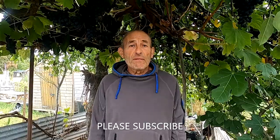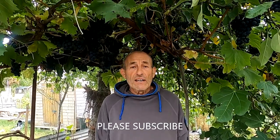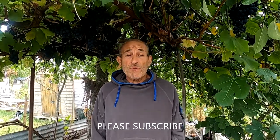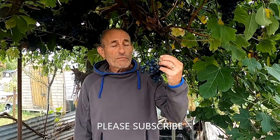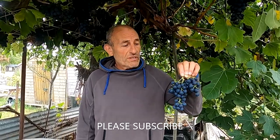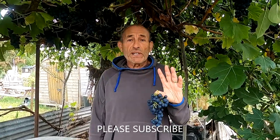Good morning everyone, welcome back to Joe and Di's allotment channel. What I'm going to do is harvest some grapes. Today we're at the end of September, beginning of October, and they're still lovely. We've made quite a lot of grape juice already. We've got this grapevine and one at home. These ones are lovely and plump this year, nice and sweet, and a lot larger than the ones at home.